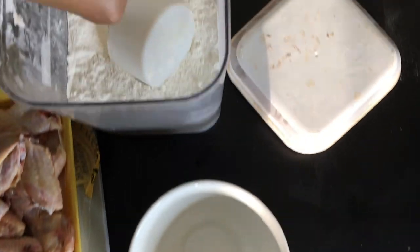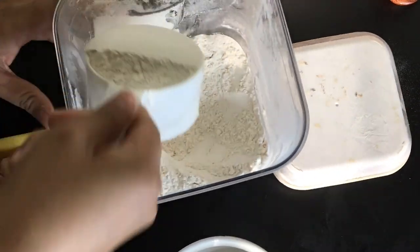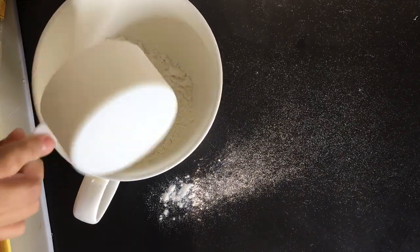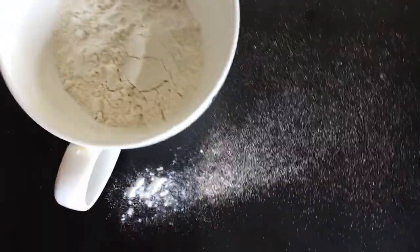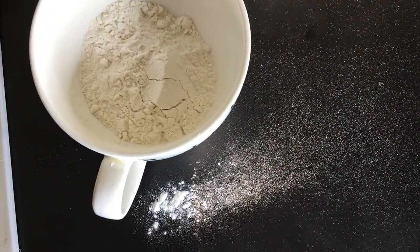For the next step, you're going to need some flour. I have my flour here and I'm just going to get one cup — that's all you need. Put it in a separate bowl. After you get your flour, you want your seasonings. I'm going to use garlic powder, onion powder, and cayenne pepper, just to season it up a little bit.